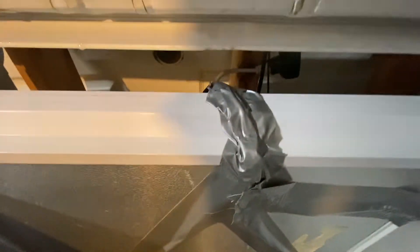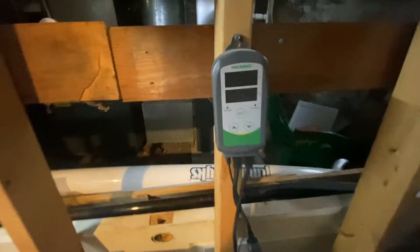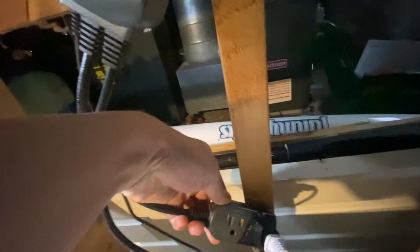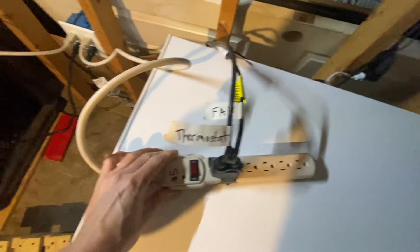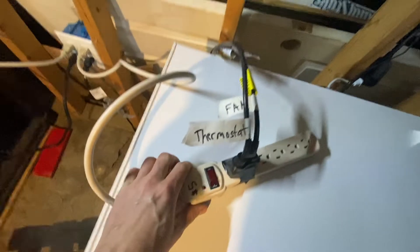Both the cables run up and out. This is a thermostat probe from this device here — this is an Inkbird thermostat. It has a plug-in that says cooling but the other one says heating. That's plugged into the nail salon oven thing power strip. One's a fan, one's a thermostat, and they're labeled in steps.